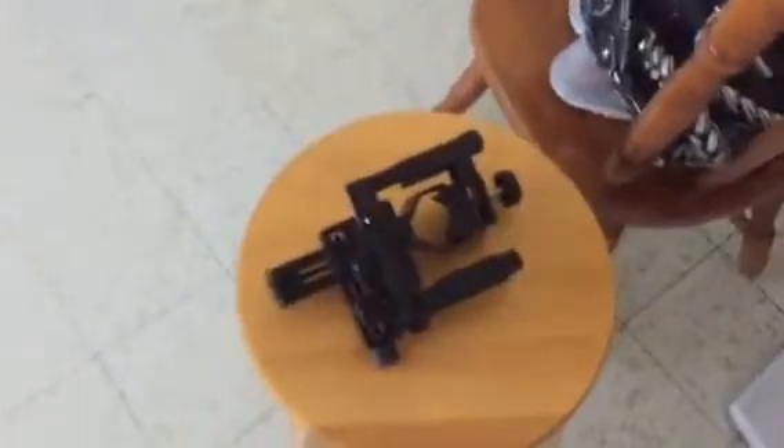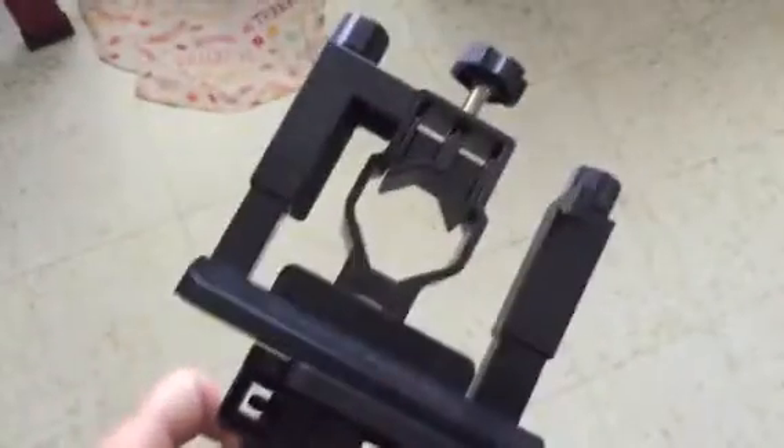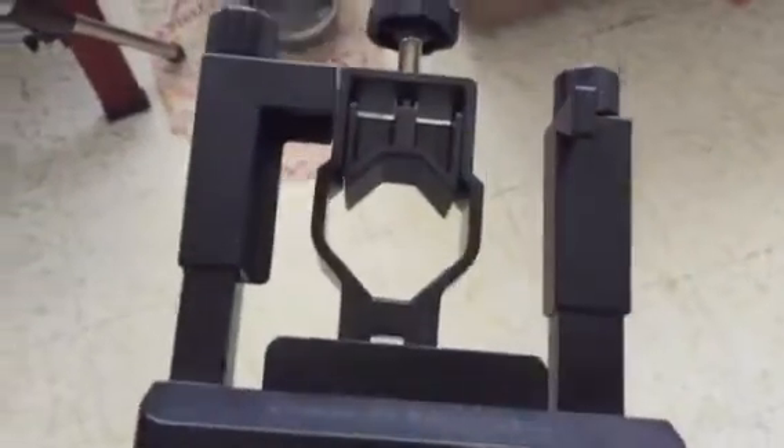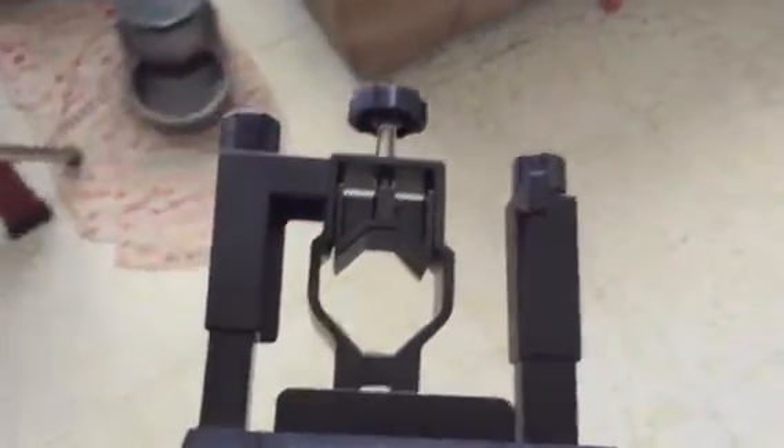I'm going to make a little series on ways you can film the moon for people who want to get started. This little gadget here will hold your smartphone, and the phone goes right in here.